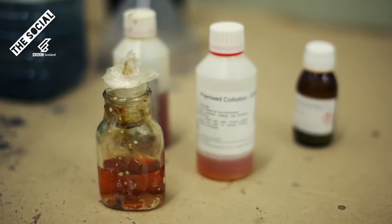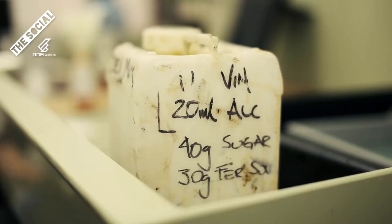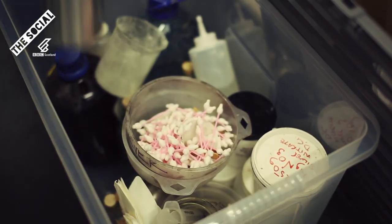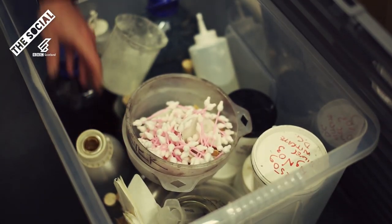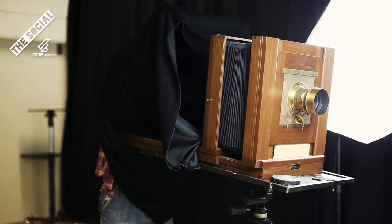The collodion process does use chemicals which are considered dangerous. We use a potassium cyanide fixer, so you've got to be respectful of the chemistry that you're using if you want to use the chemistry that they used back in the 1800s.